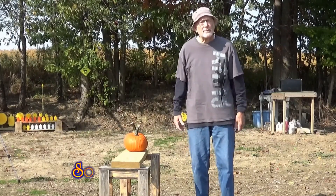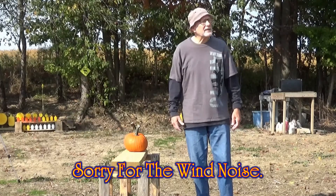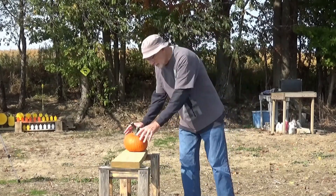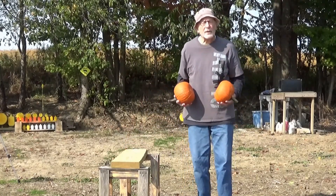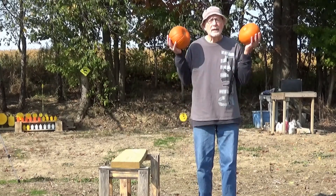Welcome down to the farm. This is the Bobcat River YouTube channel. We're just down here having some fun today, and first thing I want to do is let you know what time it is, in honor of Scott from Kentucky Ballistics. I want to let you know it's...